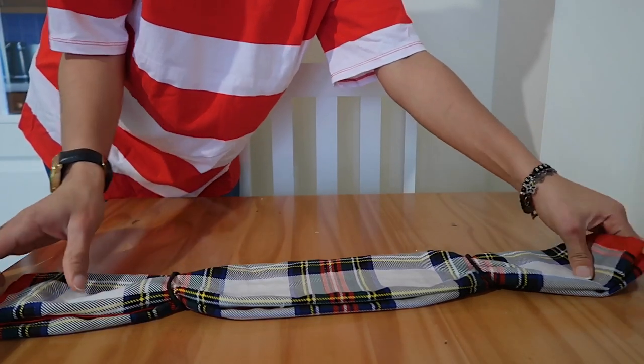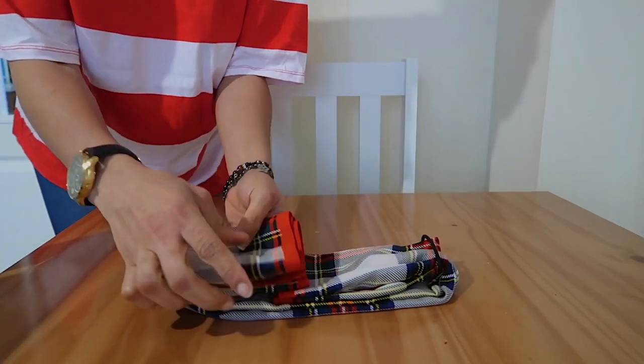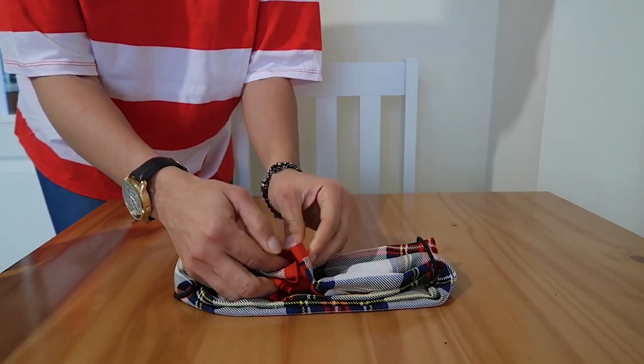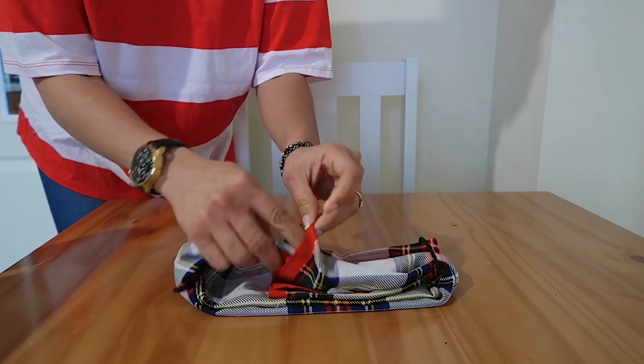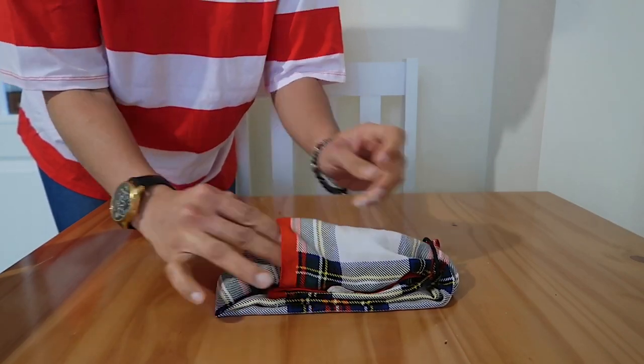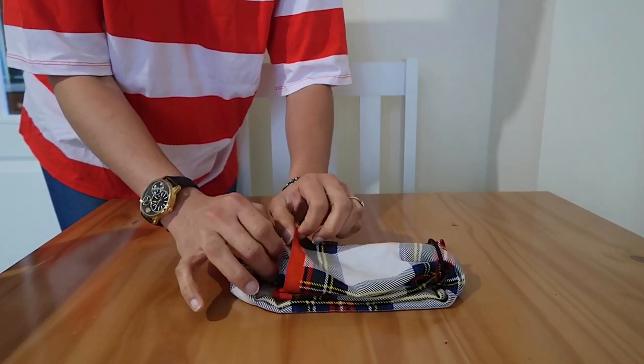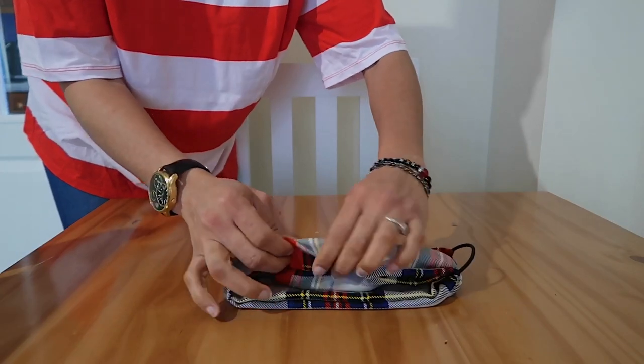Once you've done this, bring the scarf together and tuck one end into the other. Then drag your band — and that's what's going to go behind your ears. This is the back of the scarf and this is the front, which is going to be facing you. I've tucked it in at the back and this is obviously enough to cover my nose and mouth.